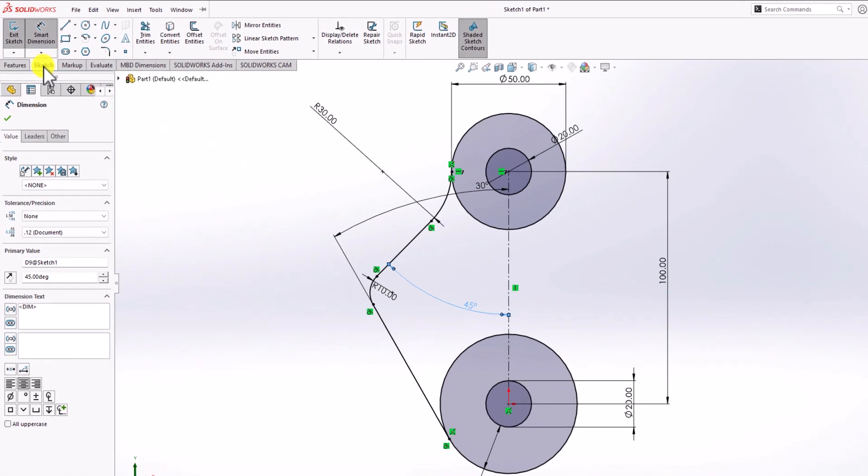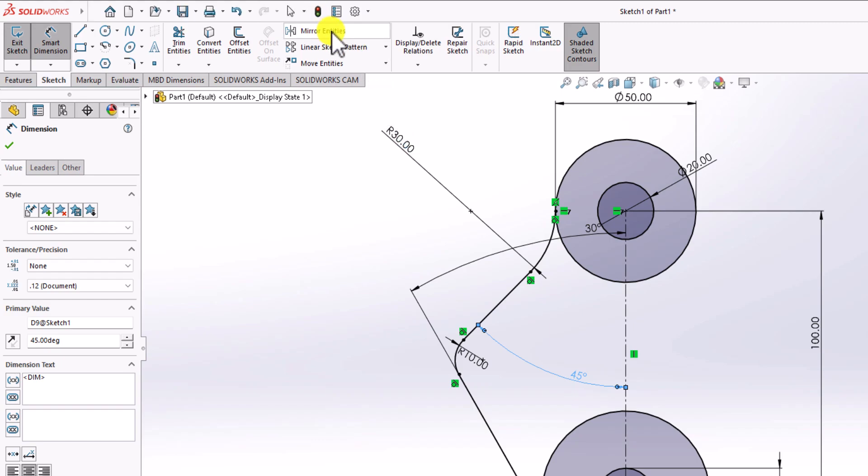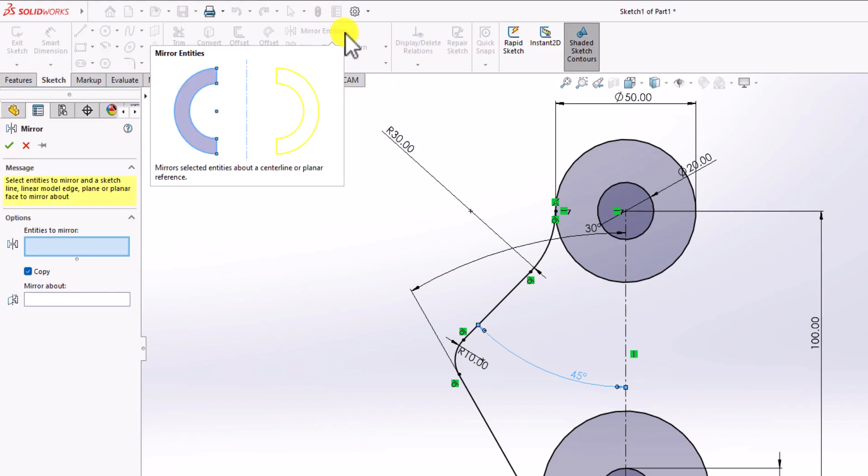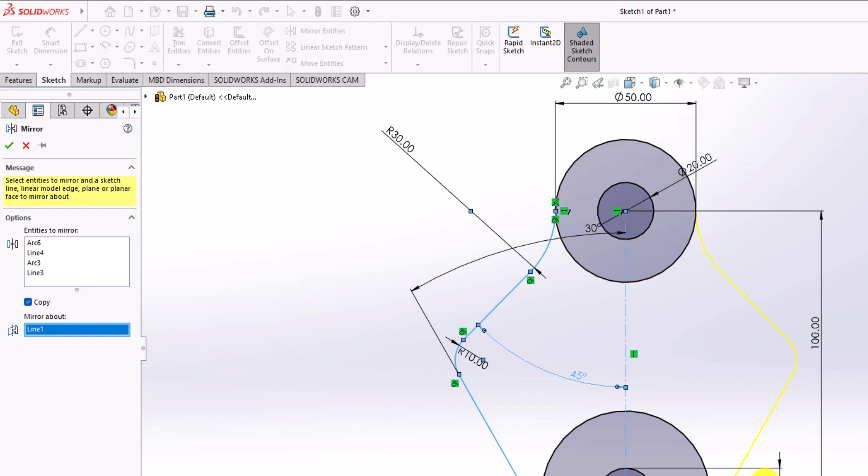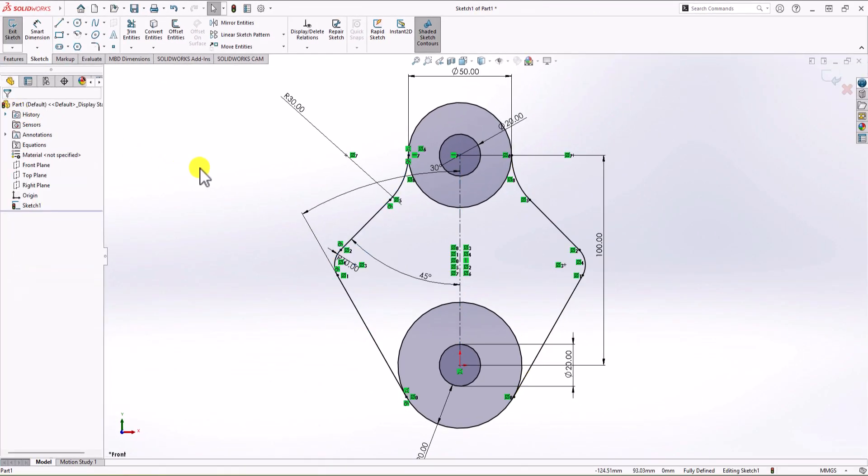Now let's use the Mirror command. From Sketch, click on Mirror Entities. For entities to mirror, I select this arc, this line, this arc, and this line. For the mirror line, I choose the symmetry line. Now you can see the preview — click OK and we have our geometry.